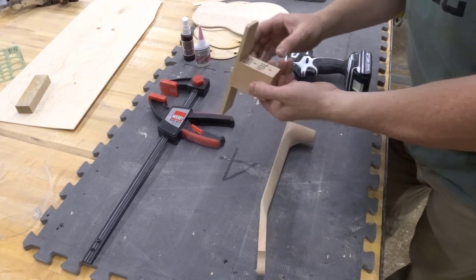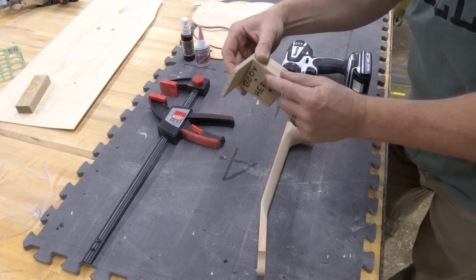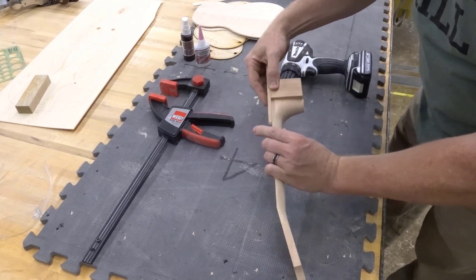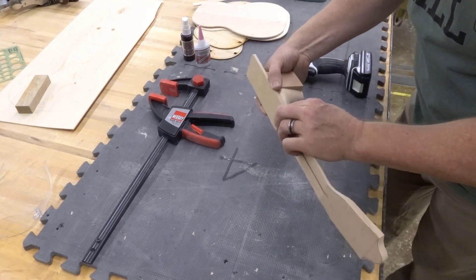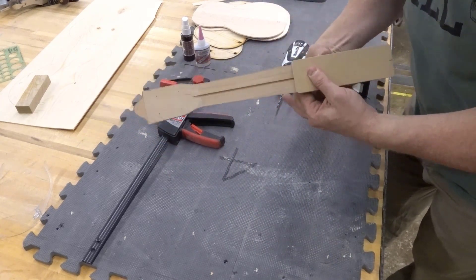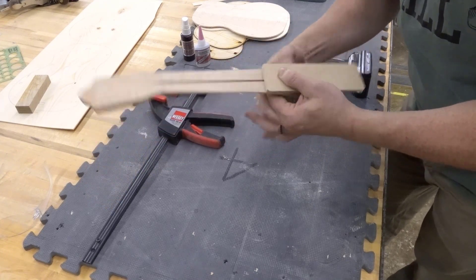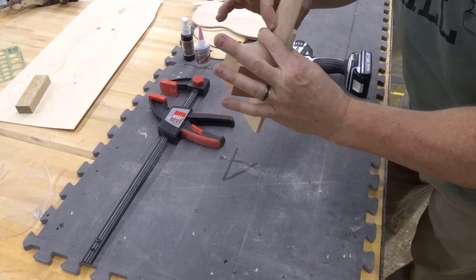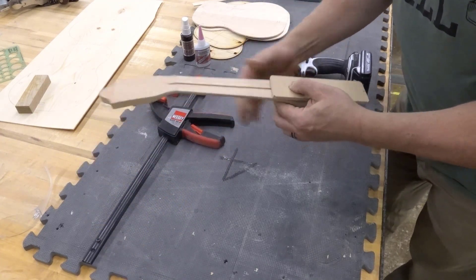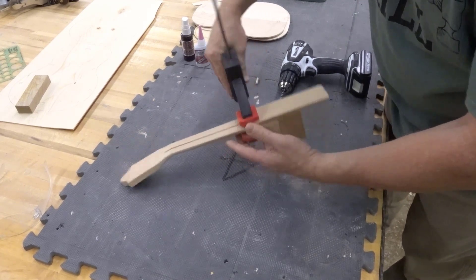So we take this little jig that I made. It says 'neck here, body here.' We're going to put the neck-here side against the neck, just like that, and they're going to butt up right into each other. You want to center it as best you can — just use your fingers. This is a little wider than that, so get about the same amount of overhang on the left and right. Just feel it until you're happy with it being centered, then put a clamp on it so it doesn't move.